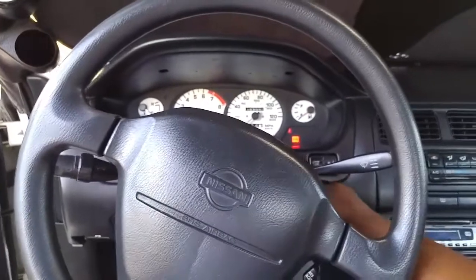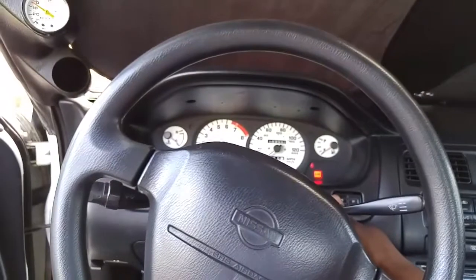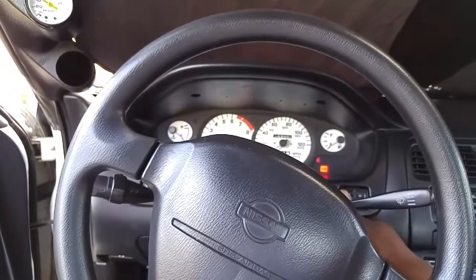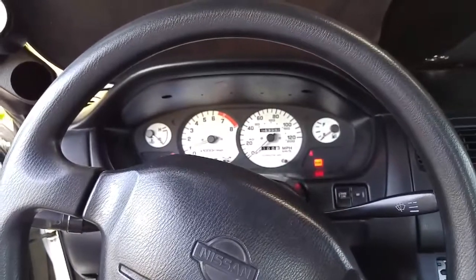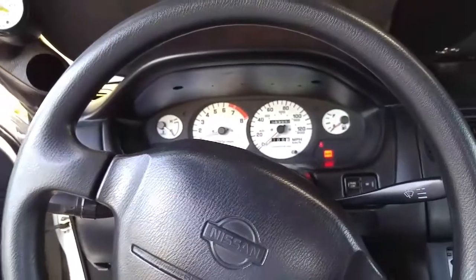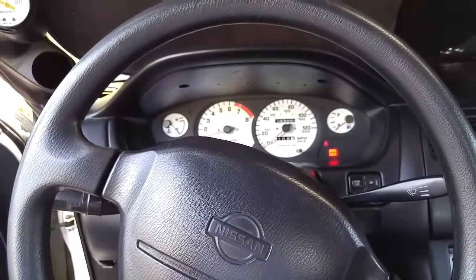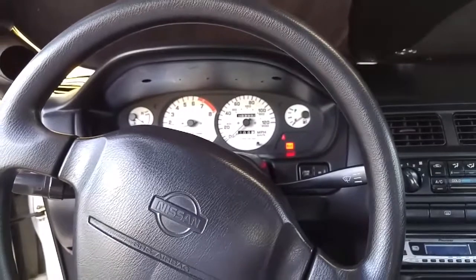There we go — starting right up. My tachometer's working again, so that's cool. The exhaust sound's a little quieter because there's no exhaust leak. That's all I got for you all today.